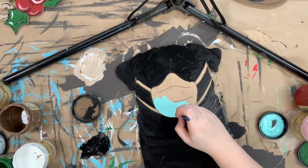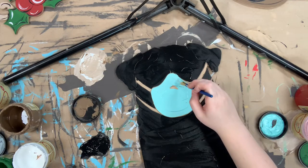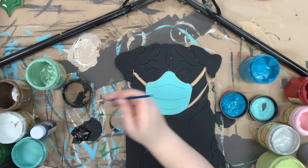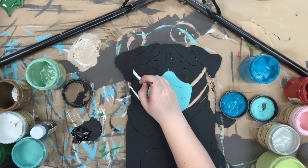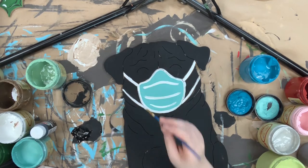Next I'm going in with this color, the gulf, to paint his mask, and then I'll use just some white paint to go in and use for the lines or the stripes on the mask. I'm using a number four round for this step, going in and outlining the mask area as well.